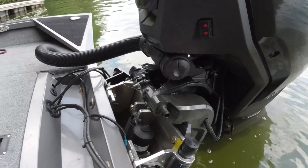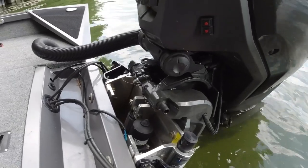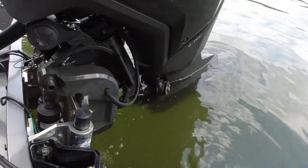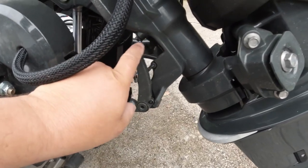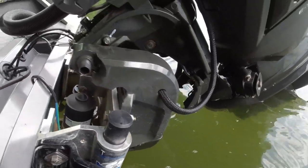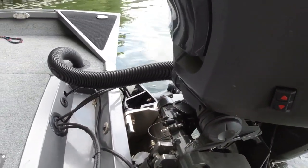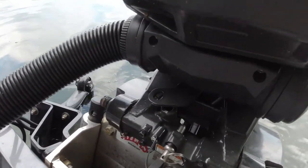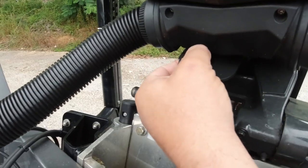Here it is — 115 horsepower Evinrude G2. First of all, it's got electronic steering — no more hydraulic steering, which is great. I gotta get used to the noise though. A couple of things I like: it comes with its own transom saver. See that bar right there? It drops down and locks in. The other thing — it's got a little device to keep the motor from turning while you're trailering. You just line up that hole with that hole and drop that pin in — pretty cool.